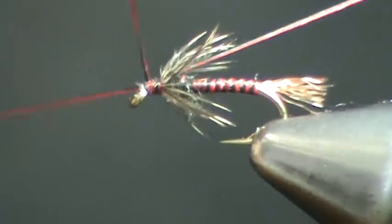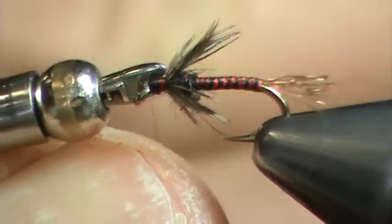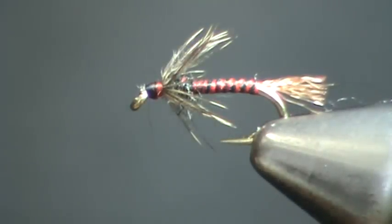Finally, whip finish. And there it is — your finished Soft Tackle Midge Emerger. Beautiful fly, and a very effective fly that you'll want to have in your arsenal.